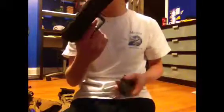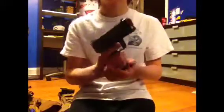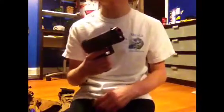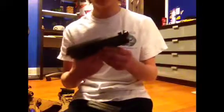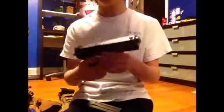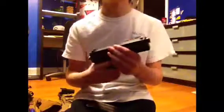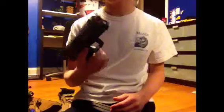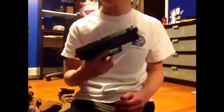FPS on this thing is about 340 with 0.25g BBs, which is incredible for a gas blowback pistol. Even though it says like 320, I clocked it at 340 with 0.25g. With this pistol I would use 0.25g just because it's a KWA and they recommend it — it's more accurate.